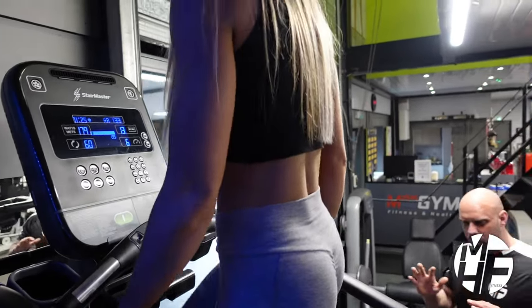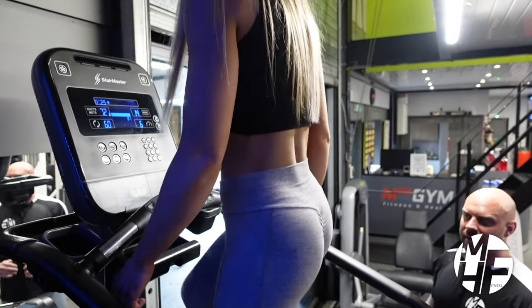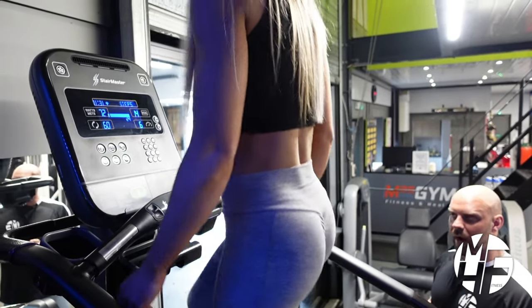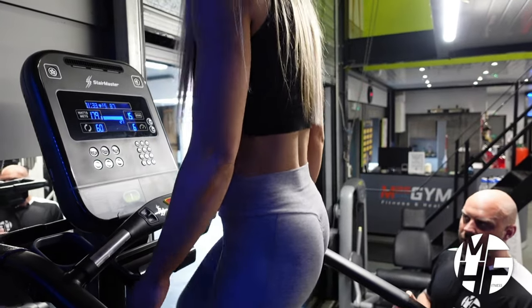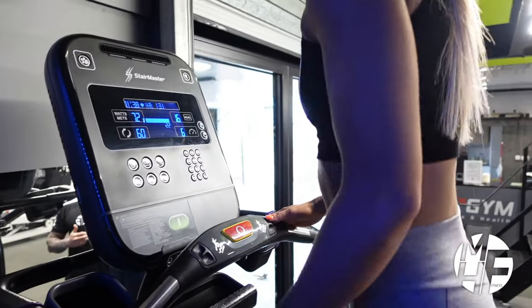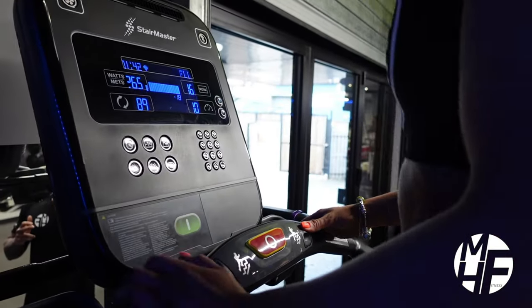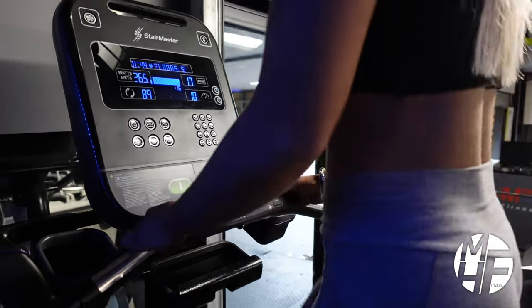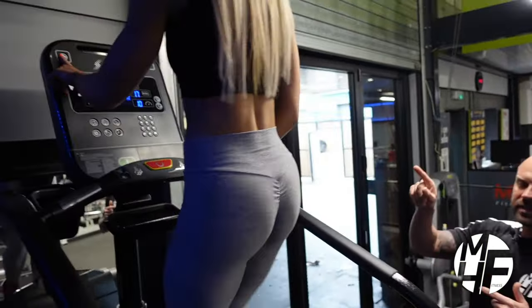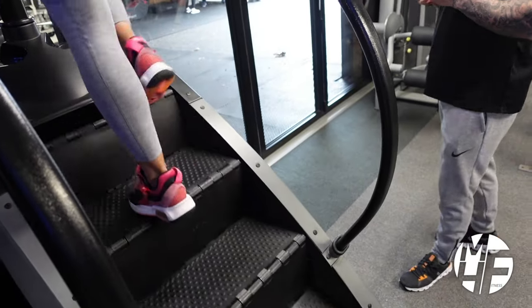Myself, I'll probably do about three or four minutes — it's a hard piece of equipment but so rewarding and beneficial. I would definitely recommend you give it a go. To finish off, Ashley's going to turn the speed up to show how you can get into a run. Note: on this particular Stair Master, in the top left-hand corner there's a picture of a fan — press that and it'll blow cold air at your face.